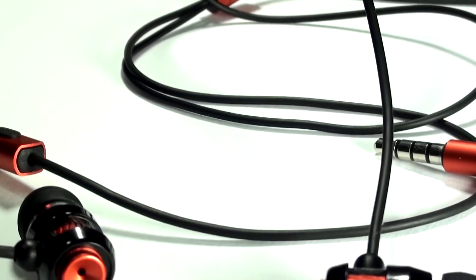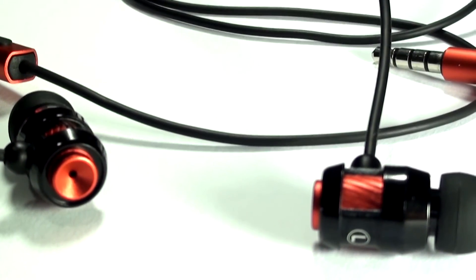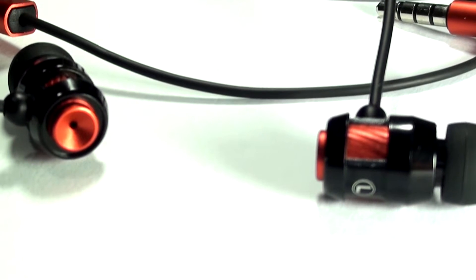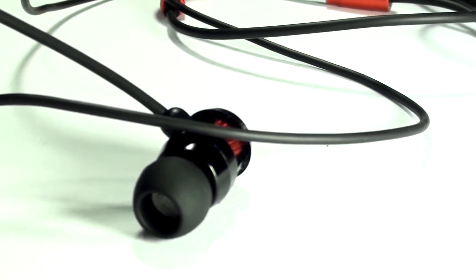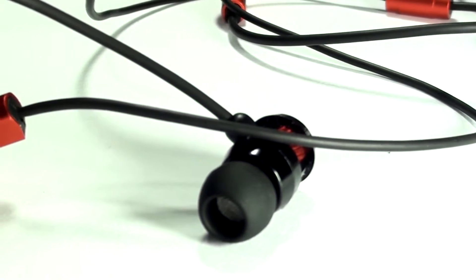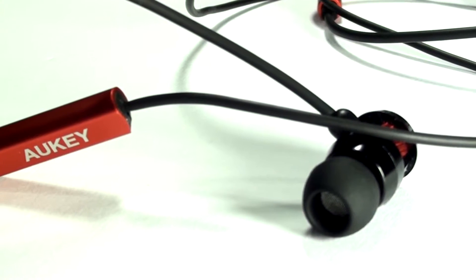In terms of build quality, I really like it. It's built really nicely, there are no defects, and it looks really good. I really enjoy the design and the color choices — the black and red accents each other well. The metallic finish and feel of metal gives it a premium look, which Aukey has done a great job of.